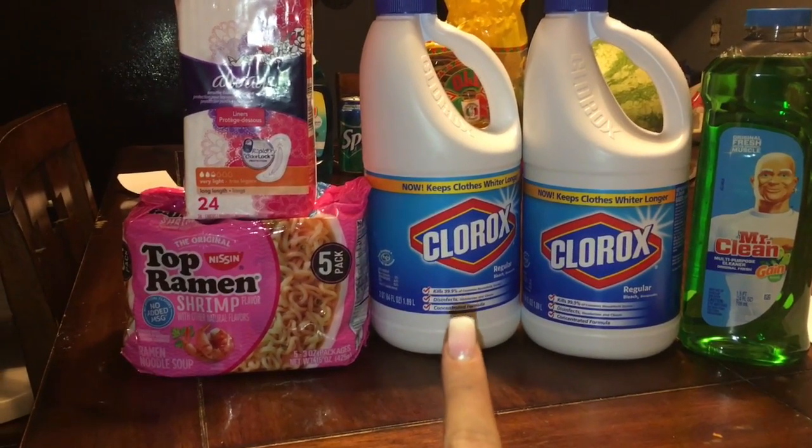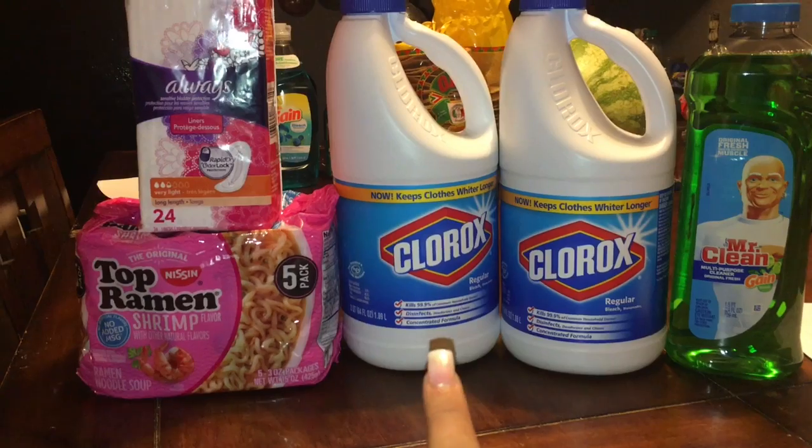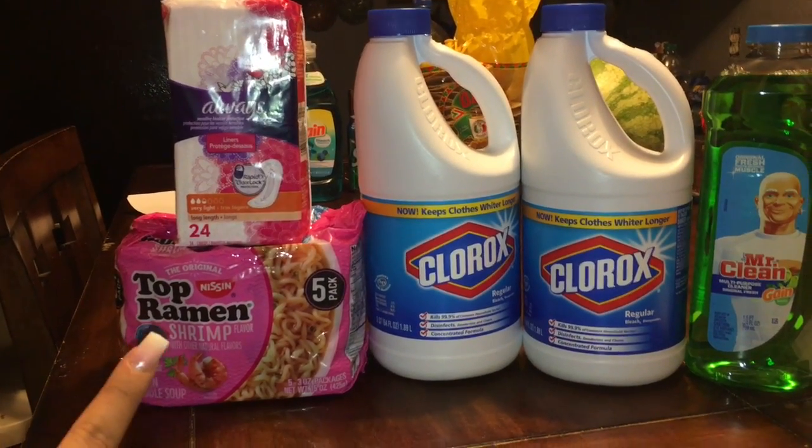The Clorox is on sale for two dollars and twenty-five cents, and when you buy two we have a dollar off digital attaching to that. The Ramen noodles are a dollar and we have a dollar off digital attaching to that, making it free.